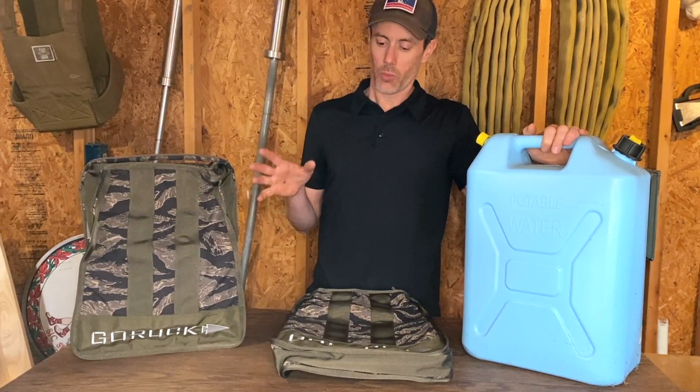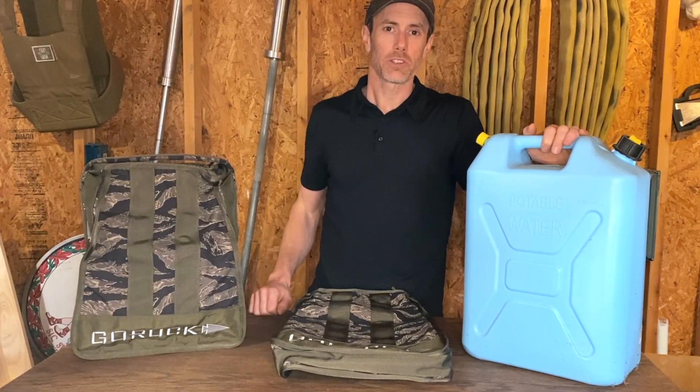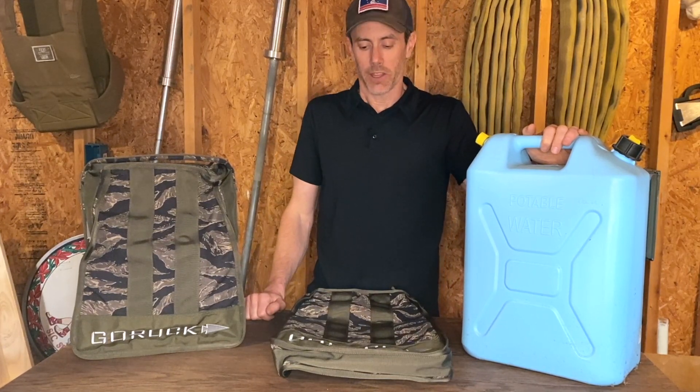We're gonna take a look at them while they're empty, take them outside and fill them up, walk around the block with them to give them a little bit of a test, and then come back in and talk about them some more.